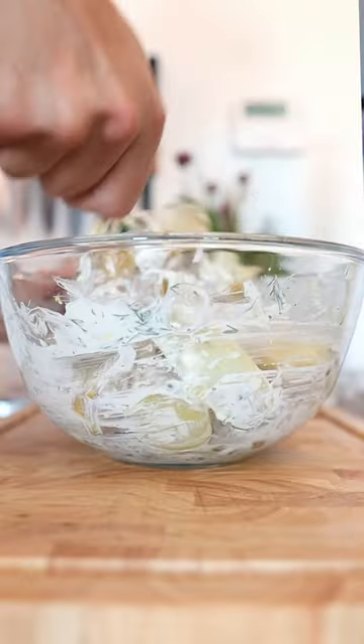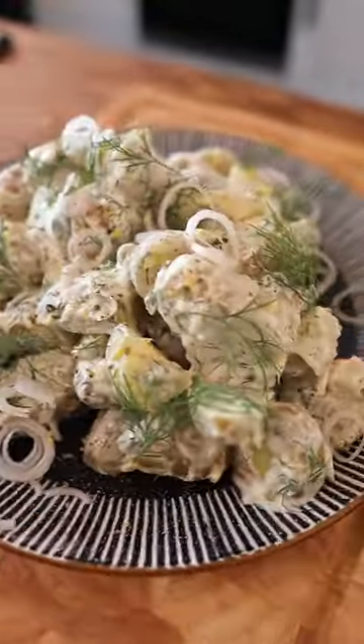Mix everything together. Pile it in nice and high. Enjoy your potato salad.